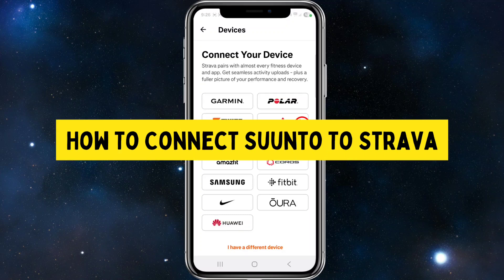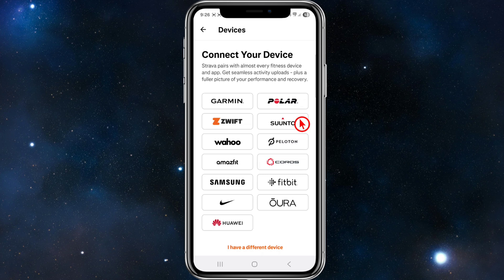In this video, I'm going to show you how to successfully connect Suunto to Strava. If you find this video helpful, please consider liking this video and subscribing to my channel. With that, let's jump straight into the video.